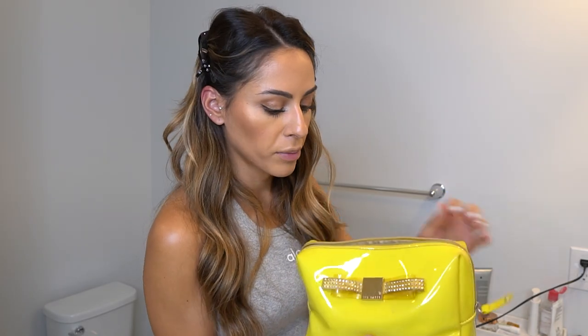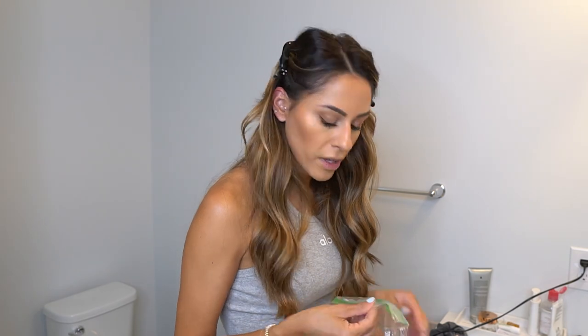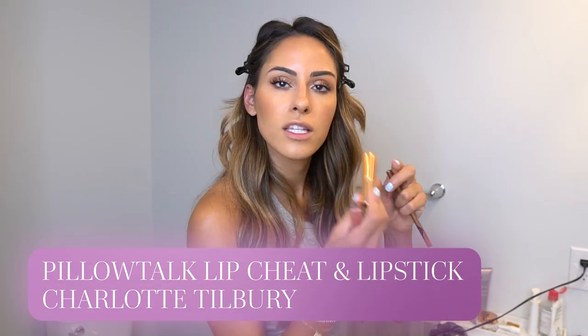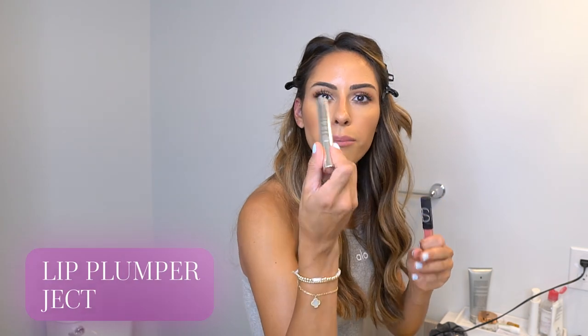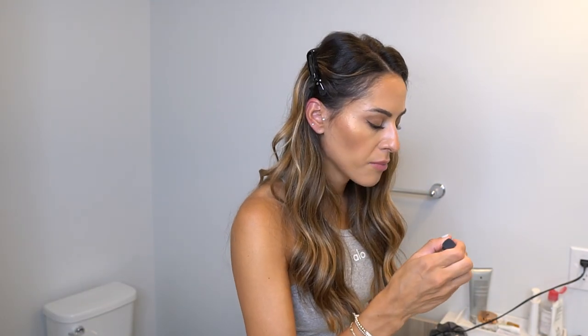I keep all my lipsticks and lip liners together. I'm going with a nude lip — the Charlotte Tilbury Pillow Talk lip liner (Lip Cheat) and the Charlotte Tilbury Pillow Talk lipstick. I line my lips with the liner, then apply the lipstick, and finish with my Eject lip plumper gloss — it's a gloss that also plumps the lip.